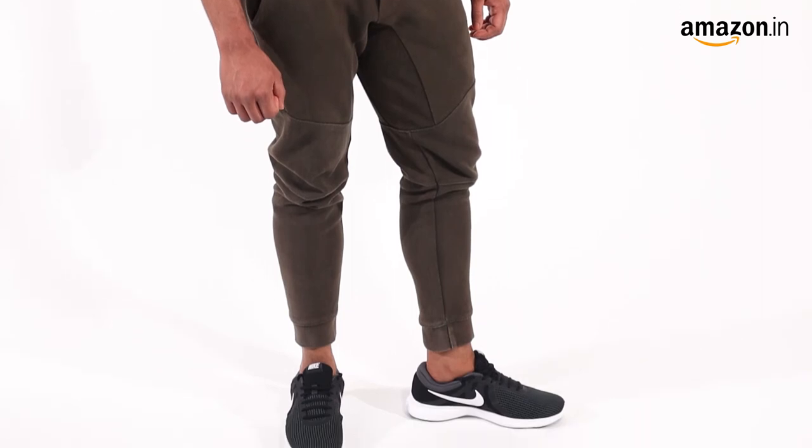These Nike shoes can be used for running, gymming, and jogging. Wear the t-shirt and shorts for a sporty look.